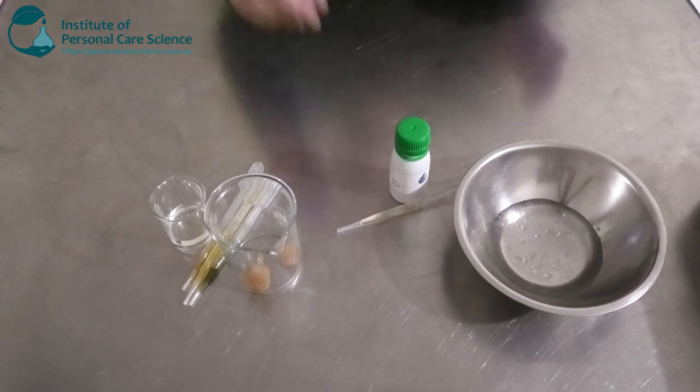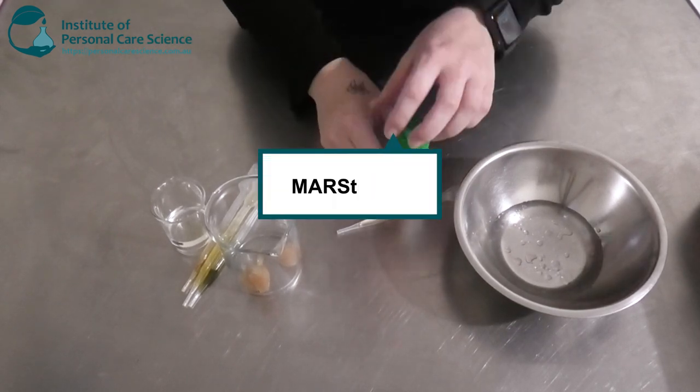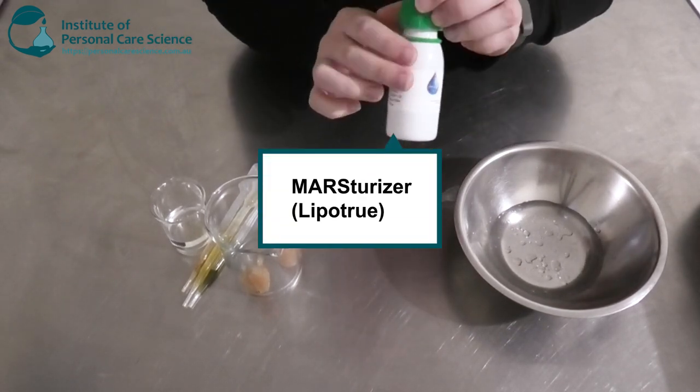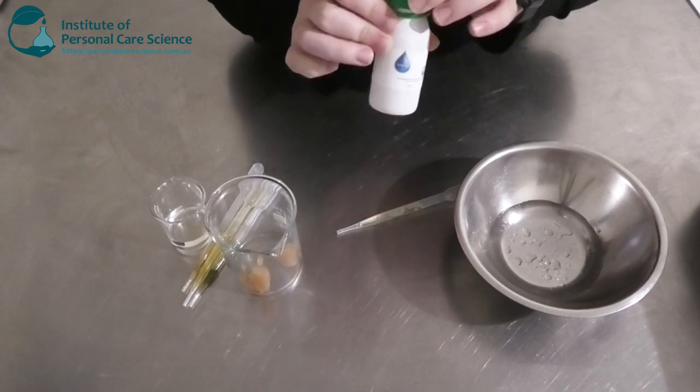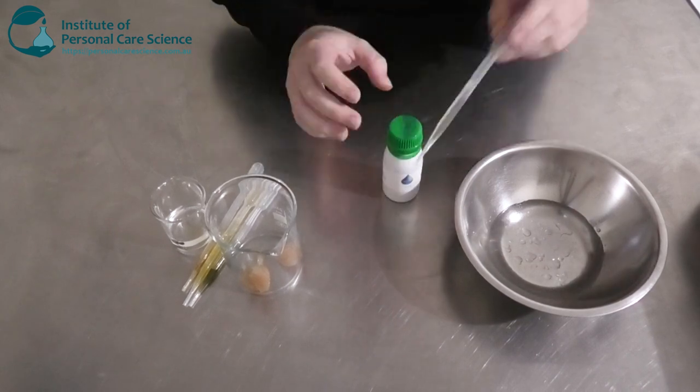My star active I'm going to be using today is Masterizer by Lipo True. This has some really good efficacy data for moisturization, firmness, elasticity, and skin radiance. So really good skin benefits here.